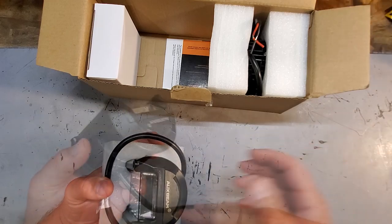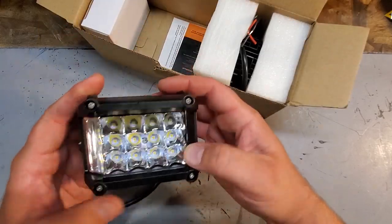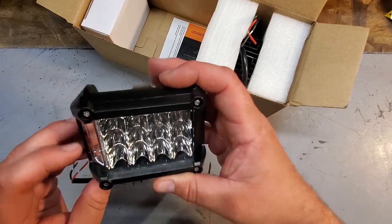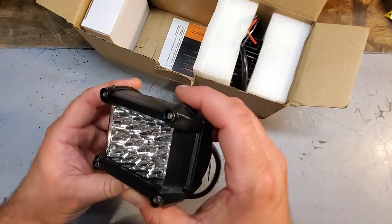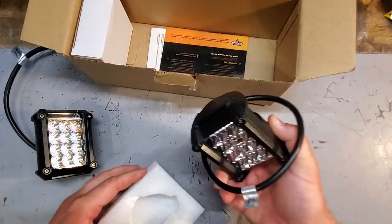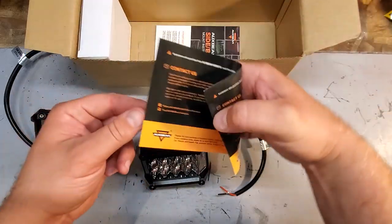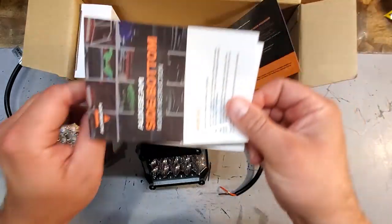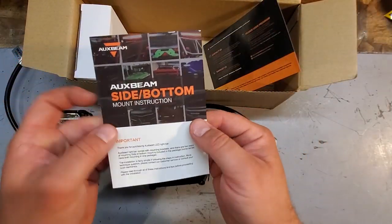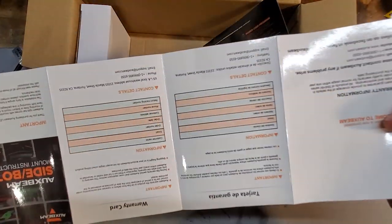Just like my Z-Moon light bars, these are pretty solid aluminum housing. Got a nice solid lens and there's the side shooter — when I wire these up I'll make sure the light blasts out that side. Very cool. Here's the second one. Contact info for customer service, and mounting instructions — look at all this. Very good.